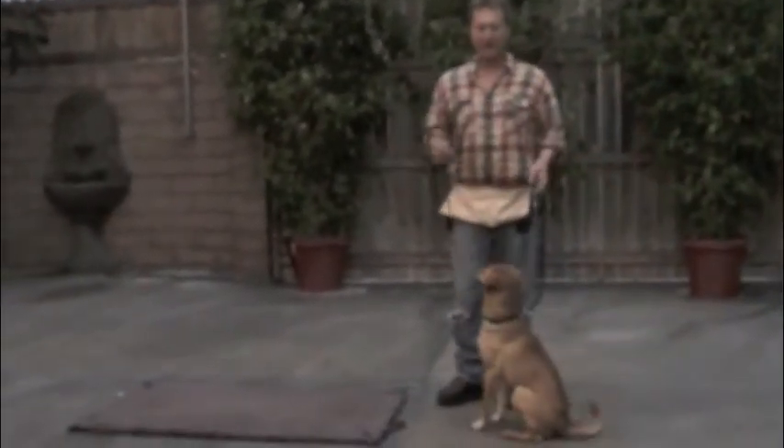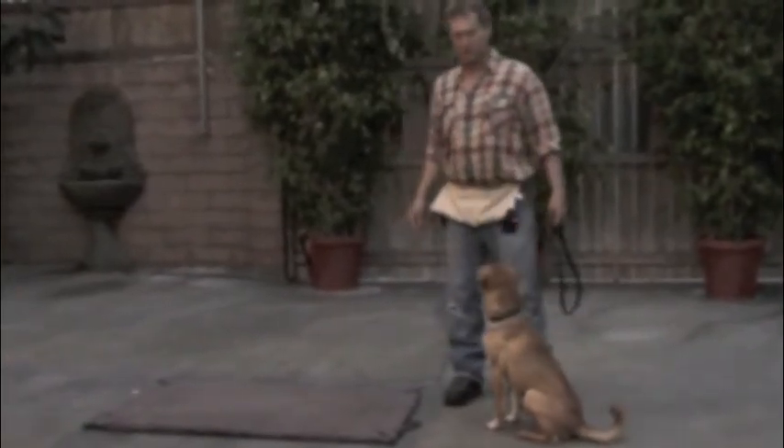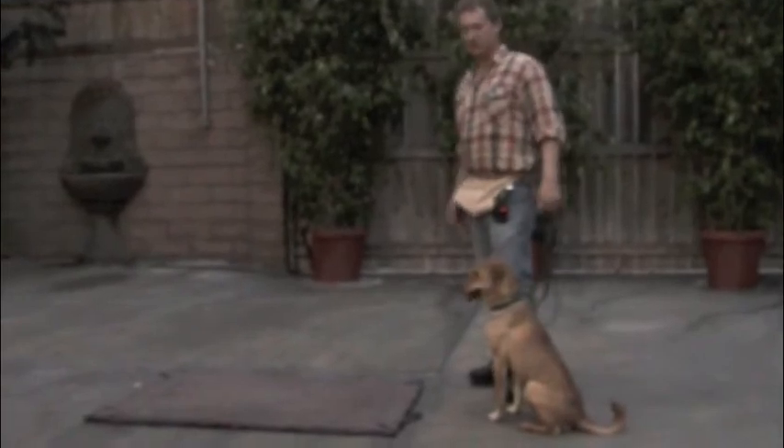If he jumps the gun like that, you say no and do a little circle. He's got a big anticipation problem. He's a very jumpy, jittery little guy, so you're always going to be working on his anticipation issues.